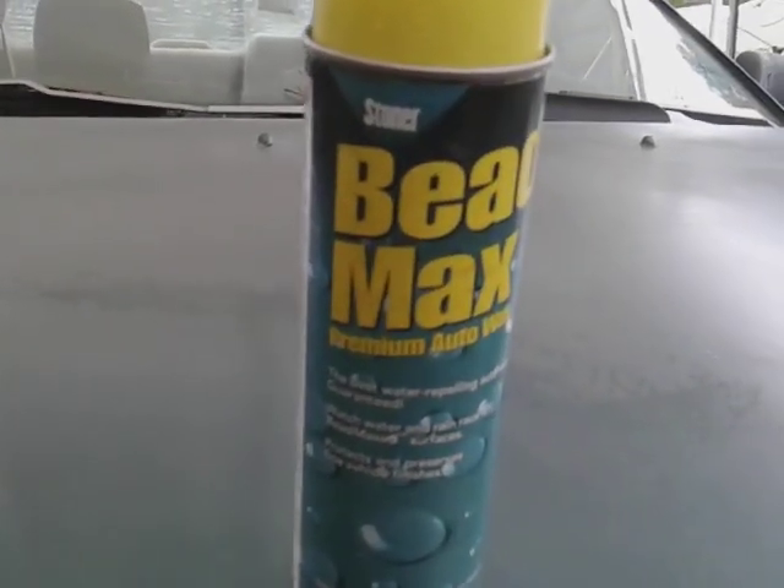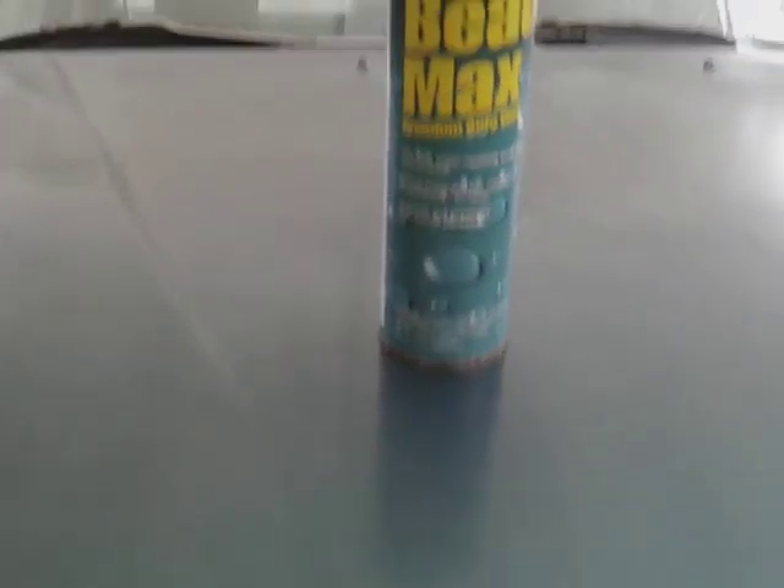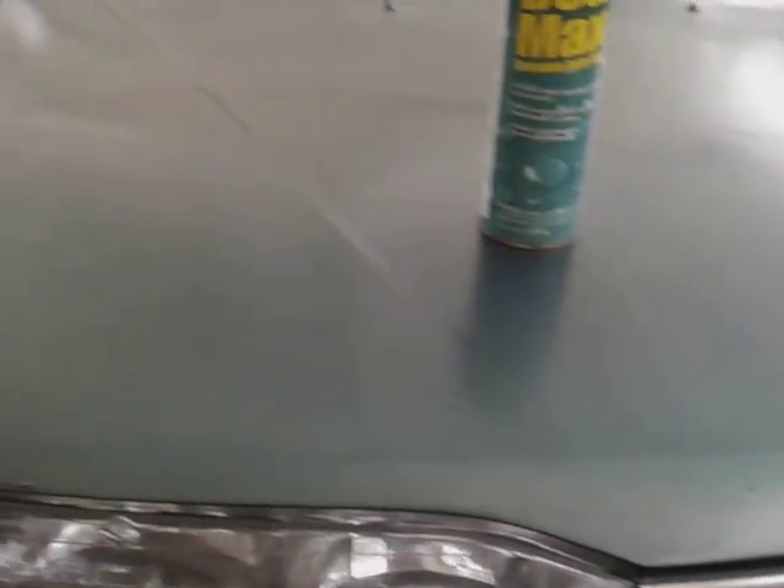Welcome back to the channel y'all. In this video we're gonna see how good the Stoner Bead Max premium auto wax is. Let's see how I do with my dark green Honda, court paint here. It says best water repellent auto wax guaranteed, watch water and rain race off. B-Max surface protect and preserve the fine vehicle finish.